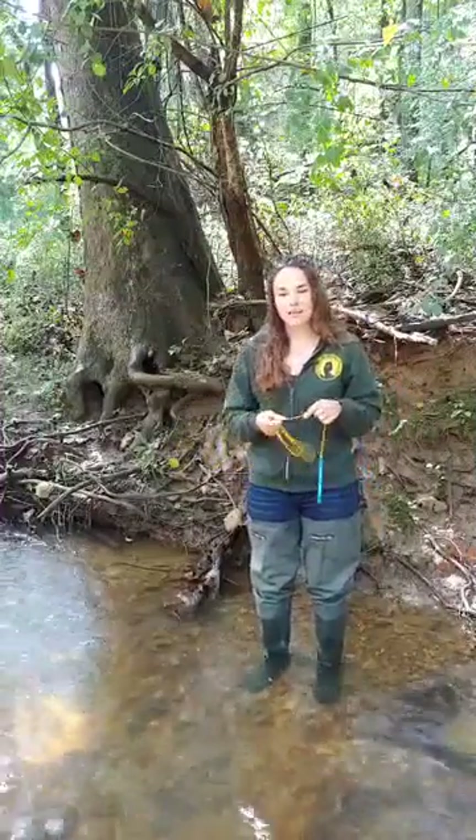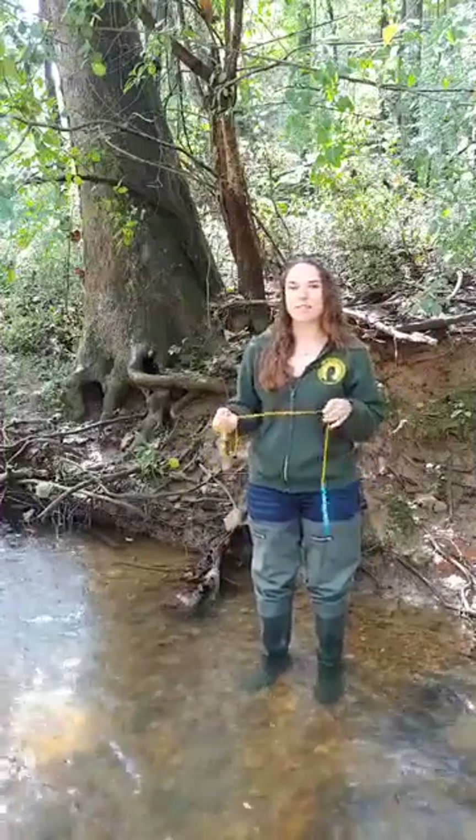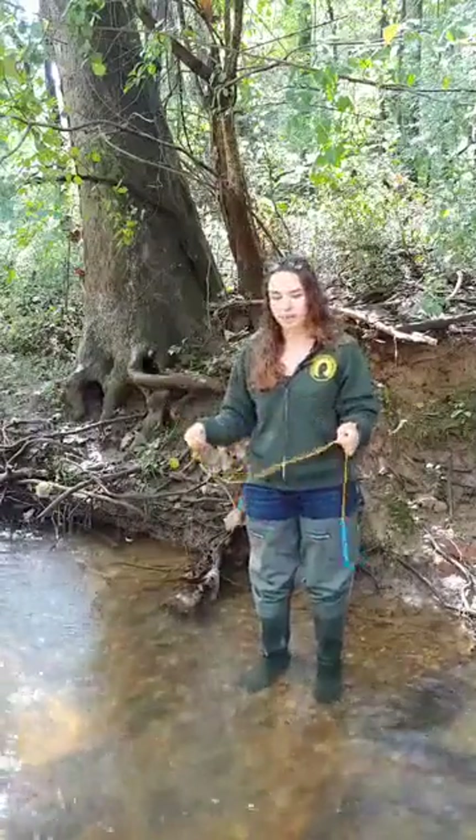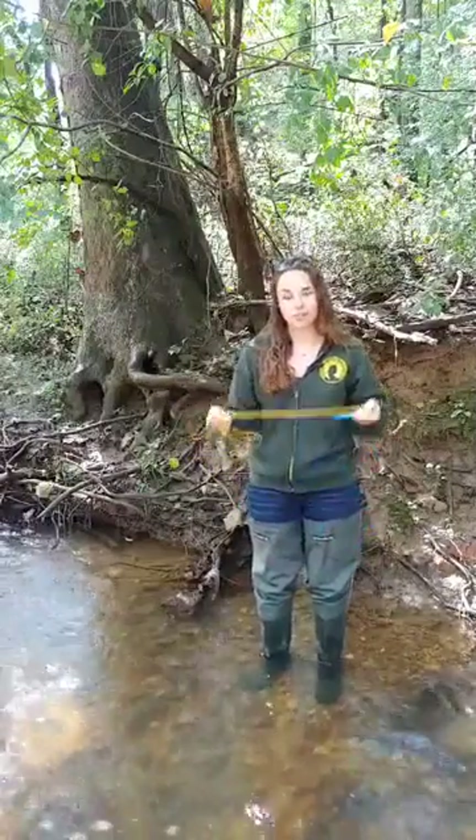Hi everyone and welcome to Clean Water Minute. I'm Sam Briggs and I'm the Save Arts Engine Manager at the Isaac Walton League. We're here at the league's headquarters in Muddy Branch and we're going to talk about monitoring for temperature today.